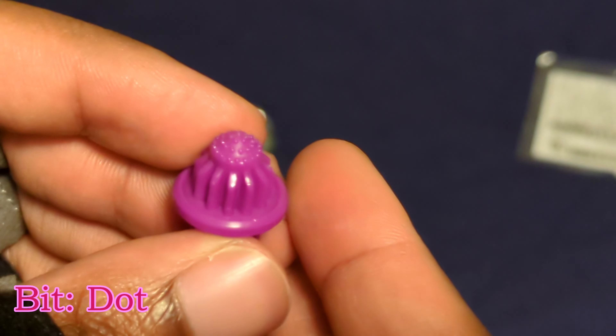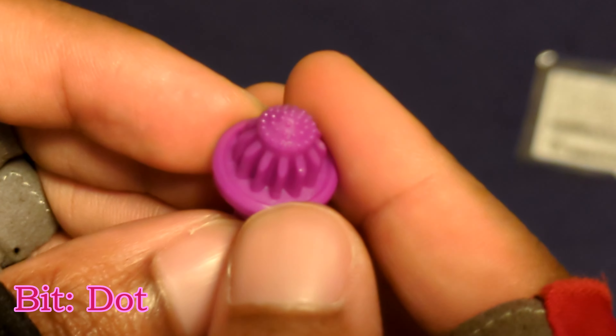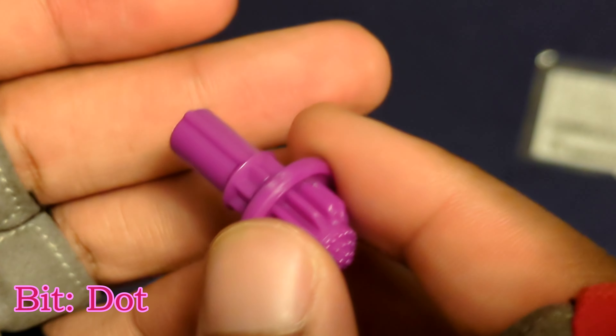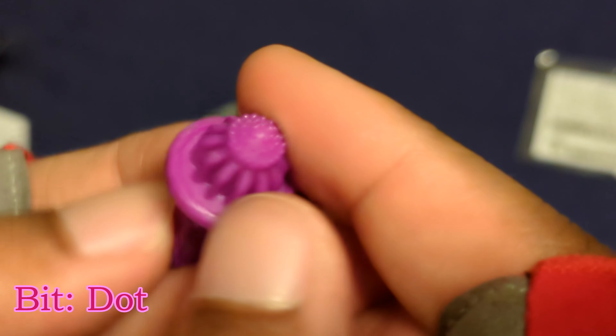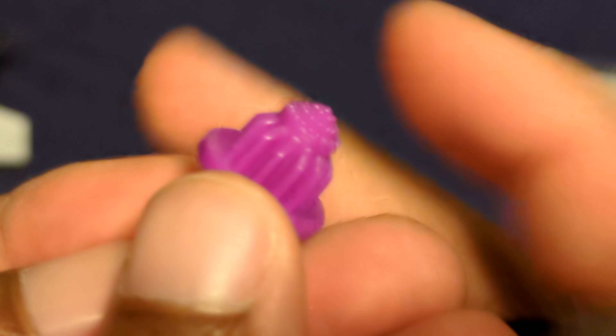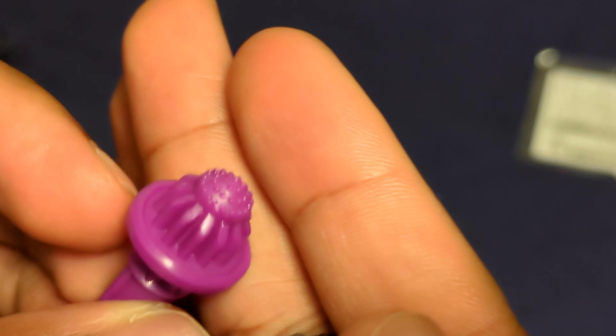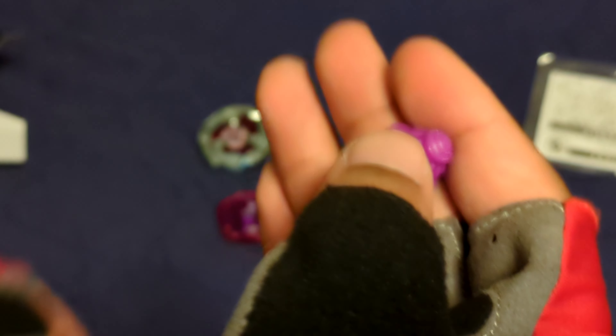Here is the bit. The bit is called Dot. This is my first Dot that I'm actually going to be using, and this Dot is pink — you can really tell it's pink. I like it though, it looks nice. I've never seen a bit that's this pink before.